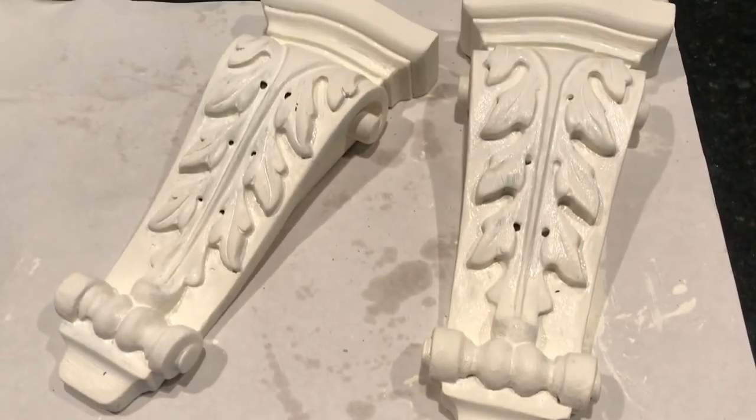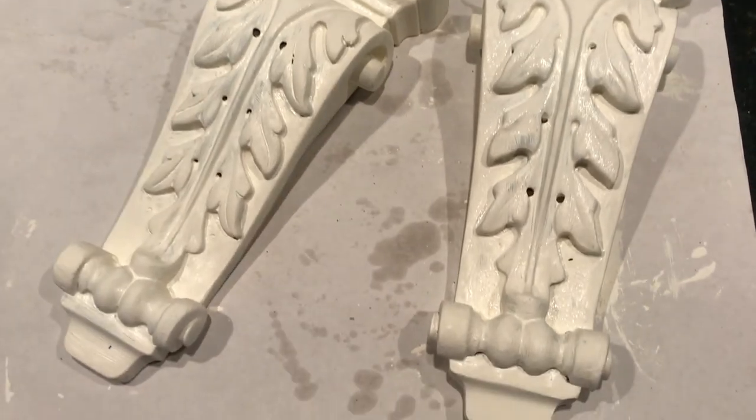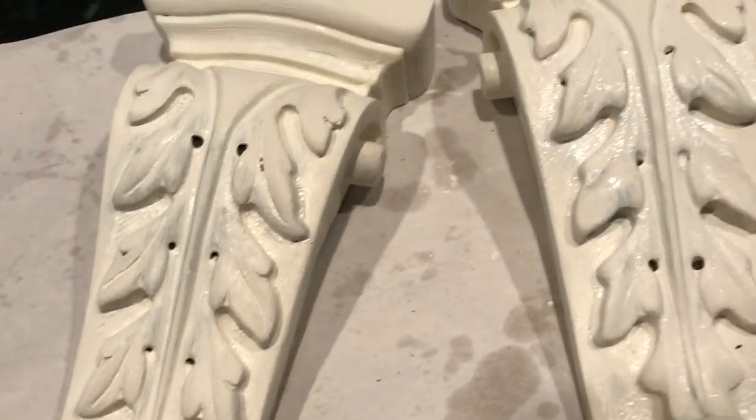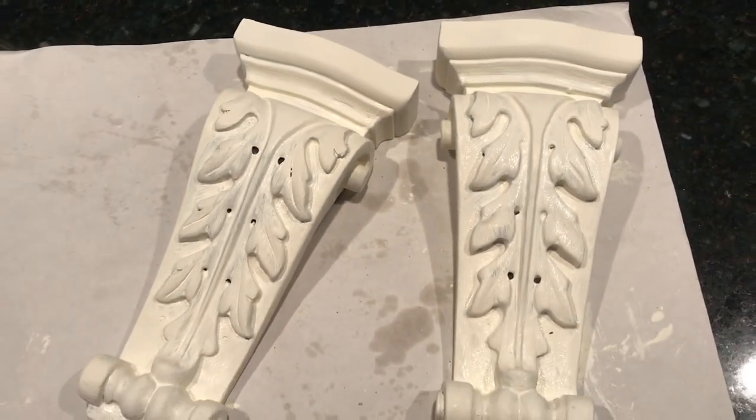Alright, so this is what it looks like now. I really, really like it. I think it looks really good, especially compared to what it looked like before. But that is it for today's video. I hope you guys enjoyed this quick little DIY and have a good day.